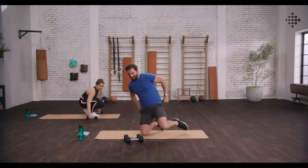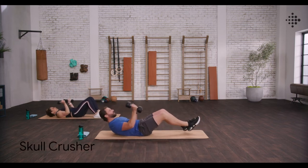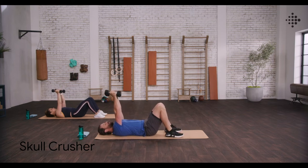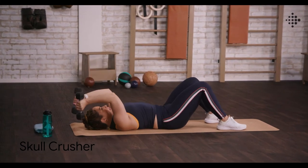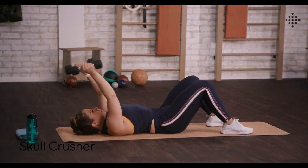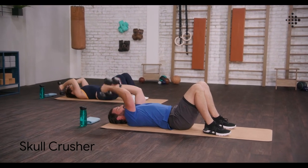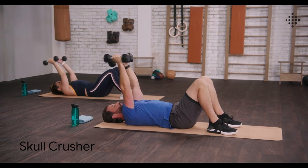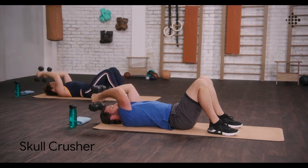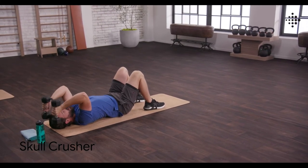Down to the mat. Skull crushes, team. Let's work those triceps. Grabbing those weights, sending them up to the ceiling. Bending at the elbows, bring them down towards your head, up and extend. Keeping those elbows tucked in, form nice and tight. Working through it. Absolutely killing it. This workout is fantastic for working bis, tris, shoulders. And done.